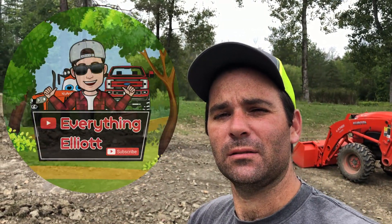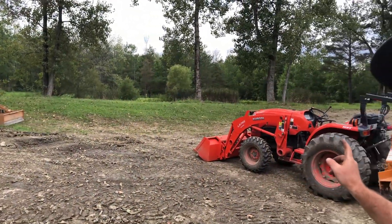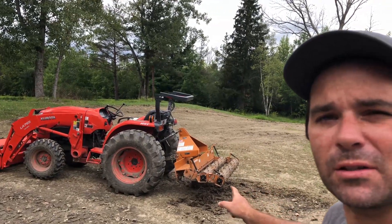What's going on guys? This is Everything Elliot. If you're new to the channel, thanks for stopping by. I'm Elliot, and today we're going to be using my Kubota L4701 with a pulverizer.